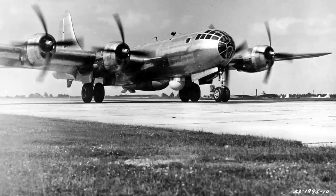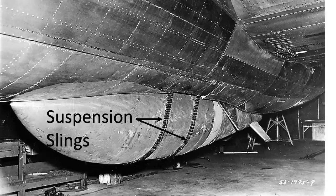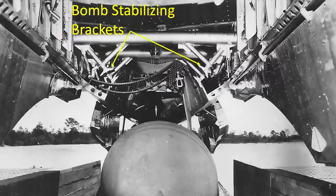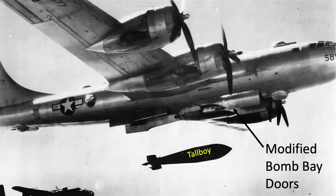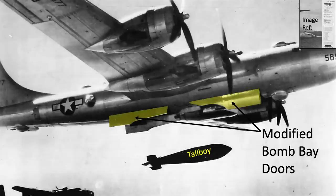This image shows a Grand Slam in the bomb bay of a B-29. The bomb fills both bomb bays and the bomber's radar was relocated from between the bomb bays to between the nose gear wheel well and the forward bomb bay. The exterior view shows the B-29's Grand Slam bomb captive slings, including linked chain suspension slings and weapons bay bomb stabilizing brackets. The B-29's bomb bay doors were trimmed and contoured to accept the Grand Slam bomb extending into the airstream, as can be seen more clearly with the bomb bay doors open.